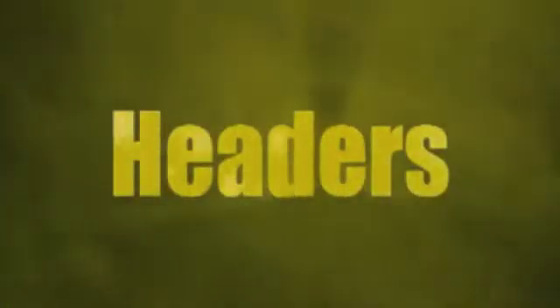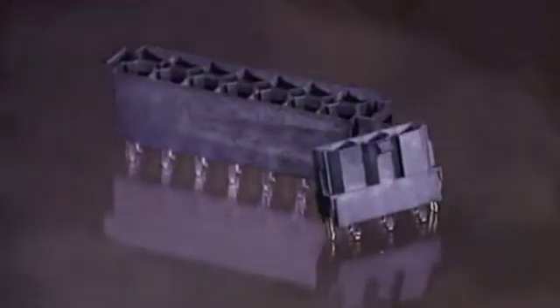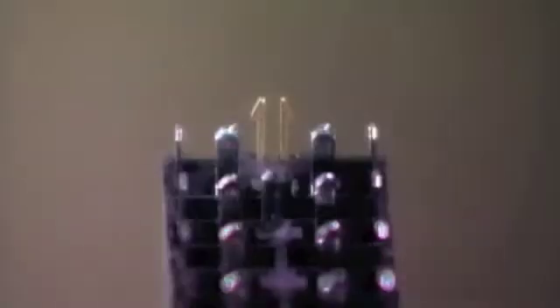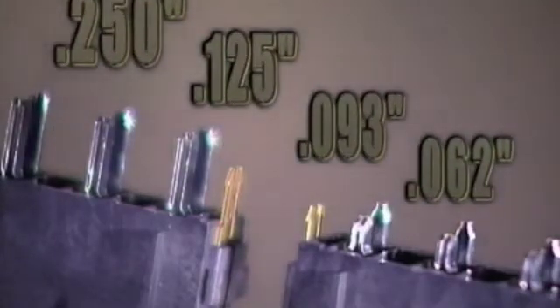Single and dual row headers are made of high temp 4-6 glass filled nylon that are surface mount compatible, have PC board retention clips, and are capable of accommodating multiple PC board thicknesses.